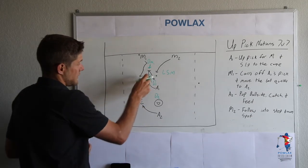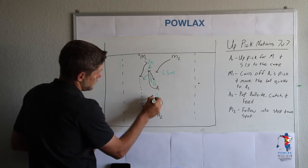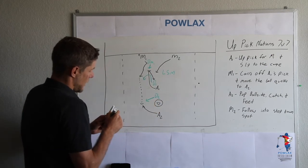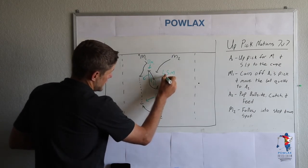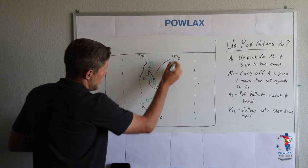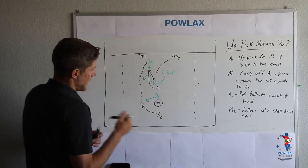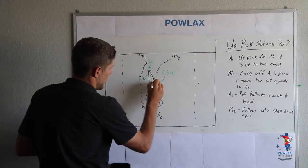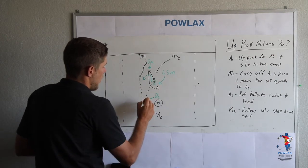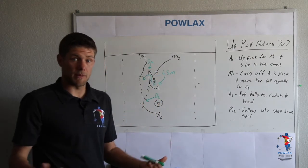If we generate this switch and A1 is cutting down, the pass down to A2 should draw D2 over. Now what we have is the LSM backside who is going to need to pick up either A1 or M2. With just the LSM inside, A2 is going to catch the ball looking to either feed A1 who is cutting to the goal, or feed it through to M2 who is looking for a step down.